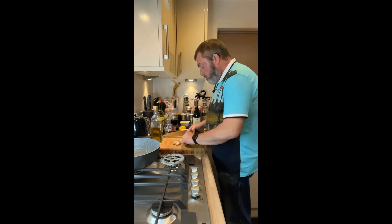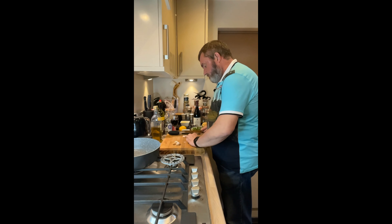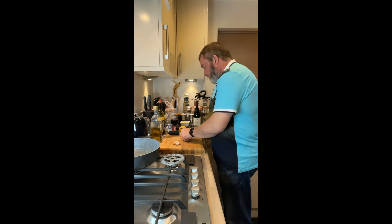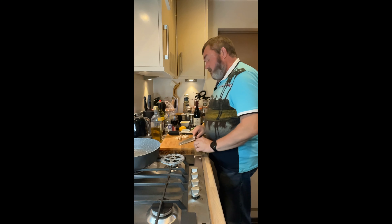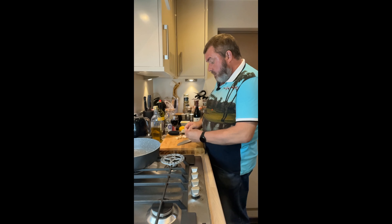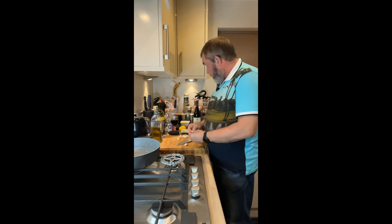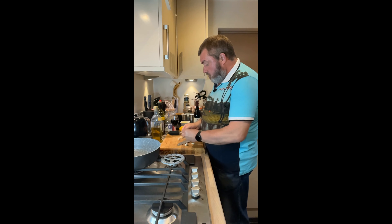I've got quite a lot of garlic here - if you don't like too much garlic have about three cloves, we've got a bit more than that. Because this is going to cook quickly, we don't want to overcook the prawns, so you really need everything ready to go. I'm going to peel the garlic and then finely chop it, and then chop up some parsley too.